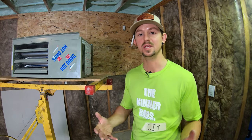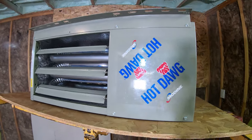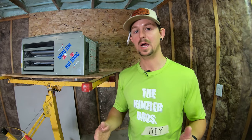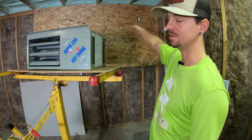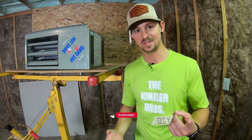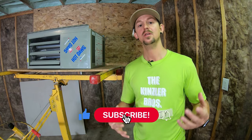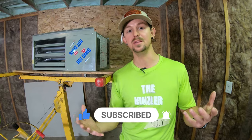Today we're going to be mounting a Modine hot dog heater for the garage. This is a 45,000 BTU unit and it's for our 24 by 24 garage slash shop. We're going to be showing you how to mount it to the ceiling, how to vent it outside horizontally out this wall right here, how to hook up the thermostat, and how to hook up the power as well.